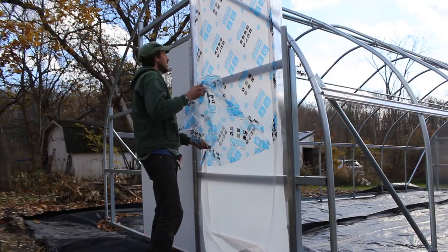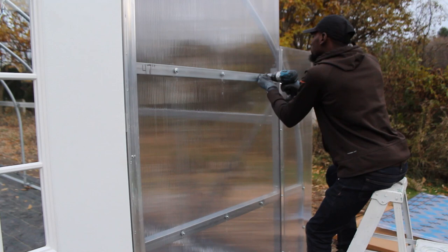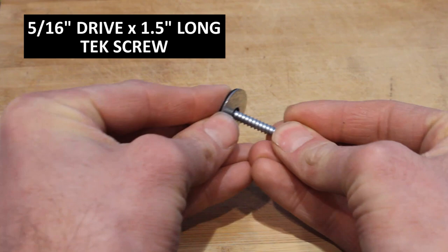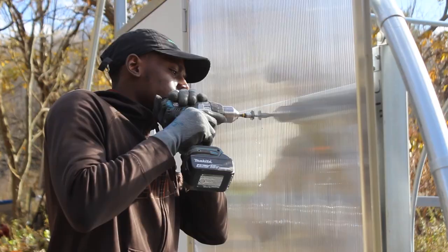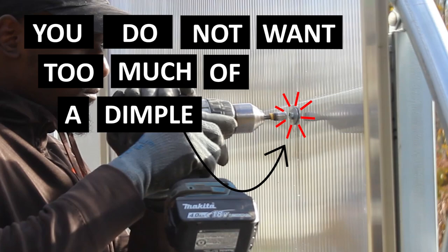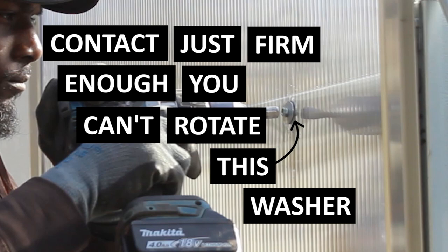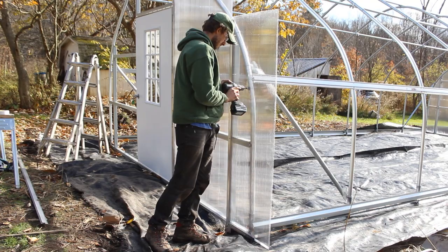To secure panels more permanently, drive self-tapping tech screws with neoprene washers through the polycarbonate panels and into the horizontal members behind them — first removing the protective coating on both sides. At each horizontal member, drive three screws evenly spaced across the width of the four-foot panel. The screw is a 5/16 inch drive by 1.5 inch long self-tapping tech screw going through a neoprene washer, lined up with one of the channels within the panel. Drive it until there is firm contact — not too much of a dimple — just firm enough that you couldn't rotate the neoprene washer with your hands. Drive these screws every 12 to 15 inches along the bow.